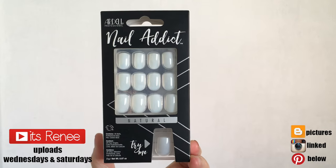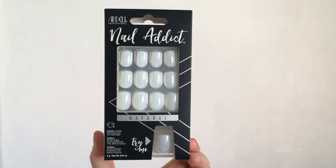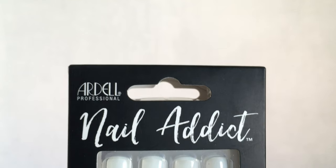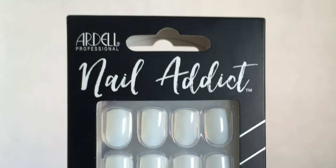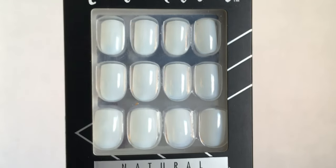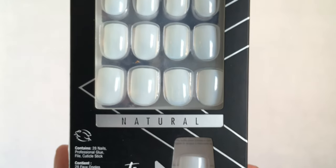Hey guys, it's Renee. Today I wanted to talk about these Nail Addict press-on nails by Ardell. I bought them at Walmart — this is their natural nails line and they have a lot of good designs. I'm pretty basic when it comes to nails; I just like natural ones so I can paint them.